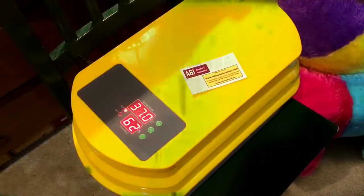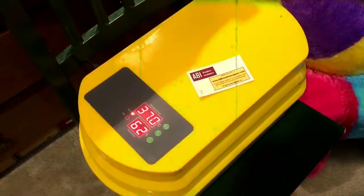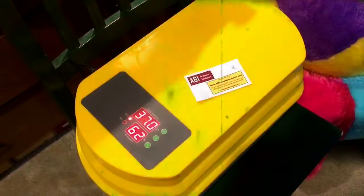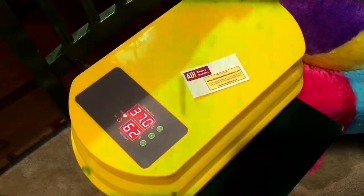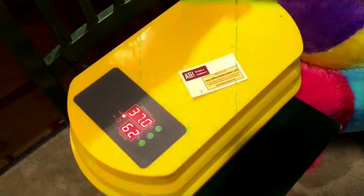Here we have the A&I brooder incubator. I'm going to keep that at 37°C, and I'm just waiting for the humidity to go down to about 60, and then I'm going to put the eggs in.